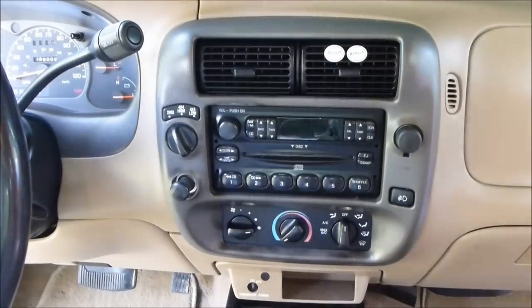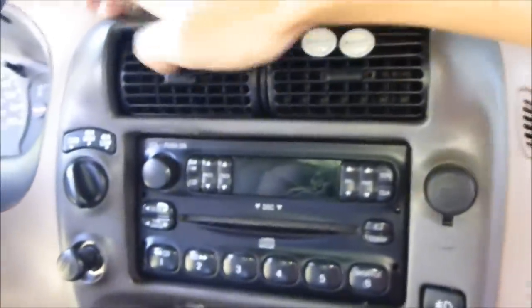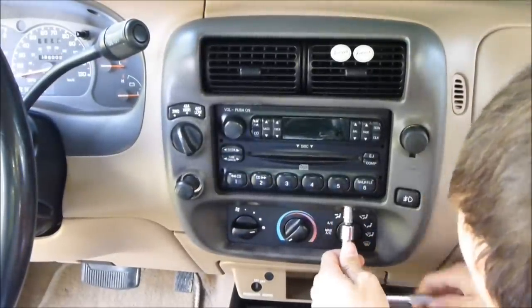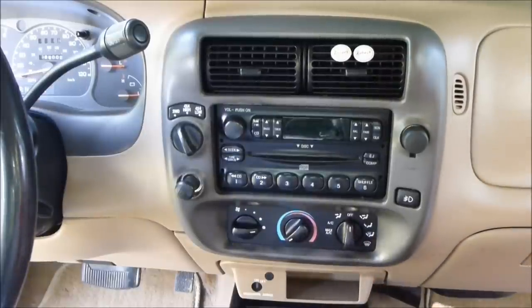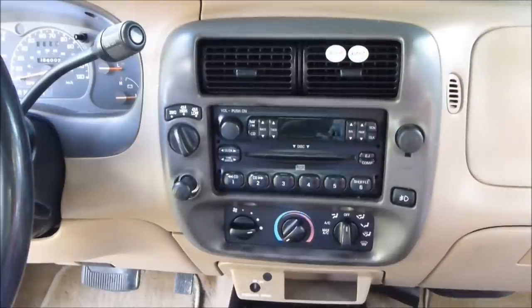The first step is getting the whole bezel off. To take the bezel off, there are two bolts at the bottom — one right above the air conditioner — and then up here there are two clips that you'll pop out using a screwdriver. Be very careful not to damage the interior. We'll start with the bolts using a seven millimeter ratchet.